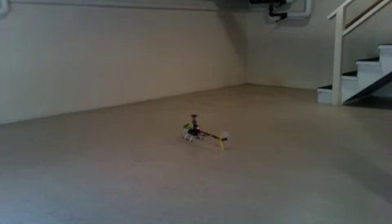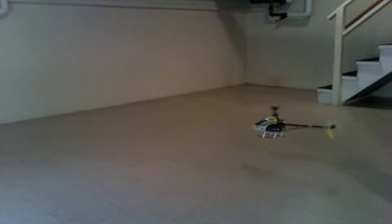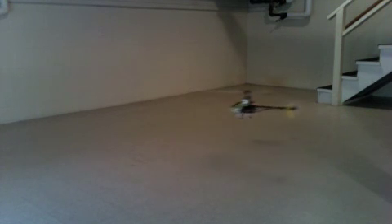A little movement on that stick and she wants to move. And that's it for the maiden flight.